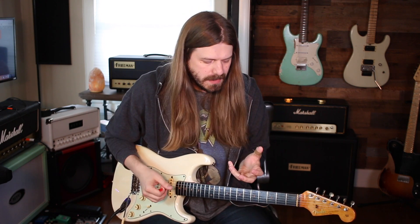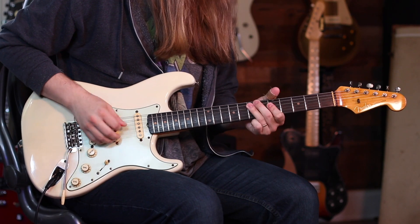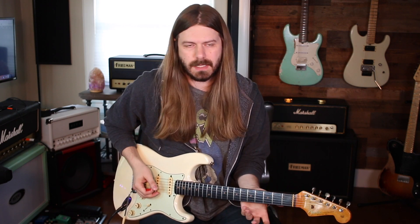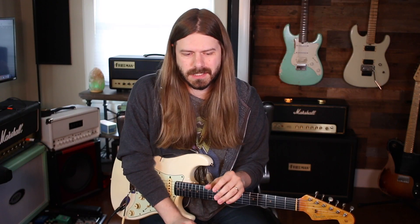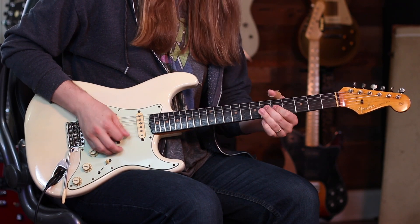It's all about getting different dynamics and touch. Another thing Stevie did a lot that was really cool — I totally got this from him — it's a bluesy thing, but the way he slid in and out of notes. He wasn't always like a classic blues player; he used his three fingers a lot more than his pinky. Anytime you're going to a note, maybe slide into the note.